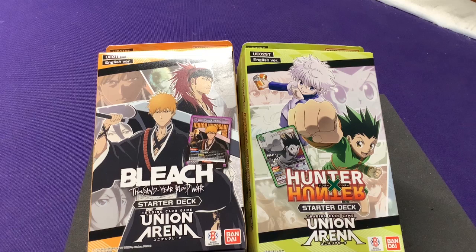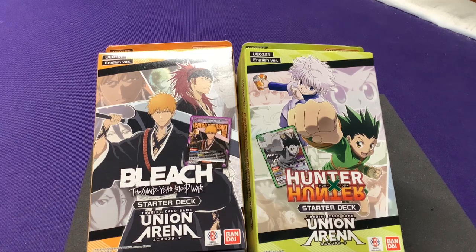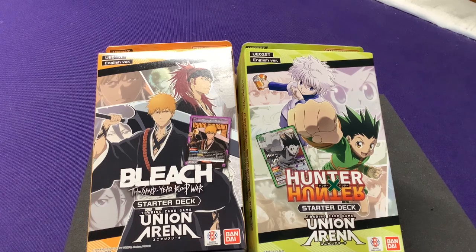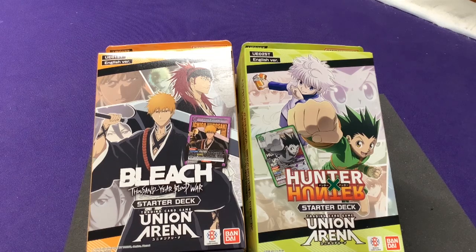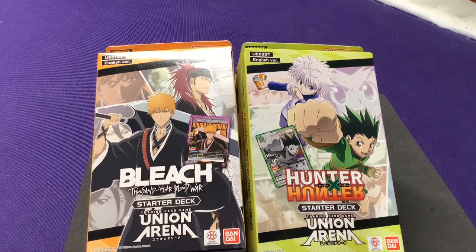Hey everyone, it's Jason, welcome to another Union Arena unboxing. This is for the starter decks for Bleach: Thousand Year Blood War and Hunter x Hunter. This will be video part 4 in the little mini series I've done. Part one was going through the basic rules based on playing the tutorial online. I had an idea of what the game was because when I bought the cards, the starter decks weren't available, and then a couple days later they happened to show up at the store, so I ended up picking up both starter decks.